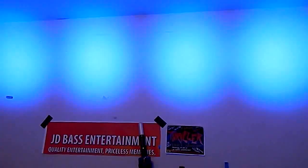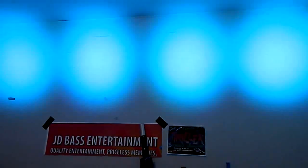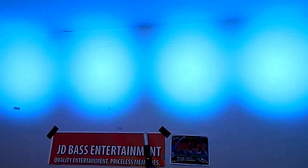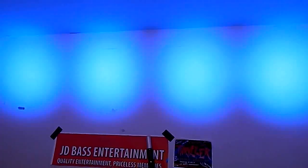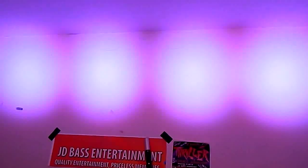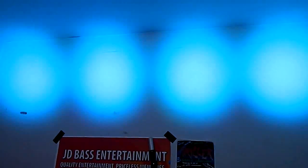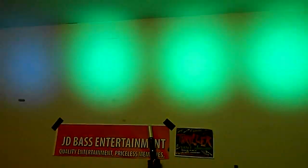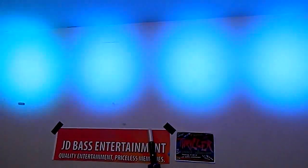You have your general colors, and then you have two different ones at the end. This one is color change — it's just changing through the colors, and you're seeing about the speed it goes. There's no way to adjust the speed; that's just how fast it goes. And then the last one is fading — it's fading between all the different colors.